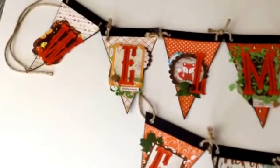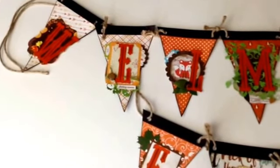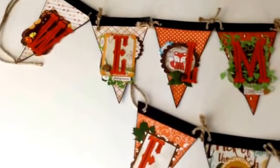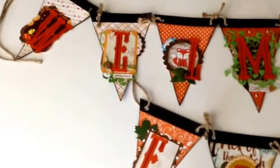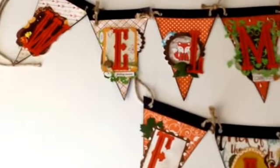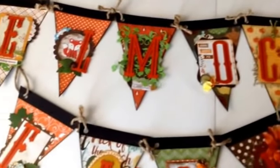Welcome everyone! This is my November scrapbooking-with-me projects for the November kit. I'm a little behind schedule, so I do apologize for that. Here is my first project, which is a 'Welcome Fall' banner — I'll slowly scroll through it.